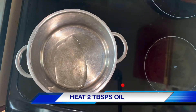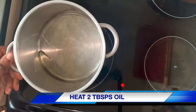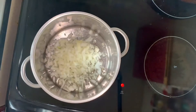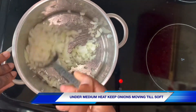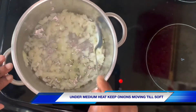To a pan, I'm going to warm about two tablespoons of olive oil. I'm just going to keep the onions moving under a medium heat. I'm not looking to brown them — I just want them to soften and to draw out those lovely flavours.